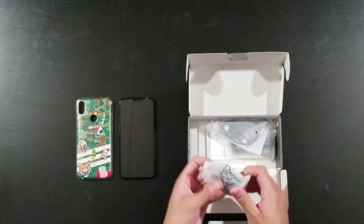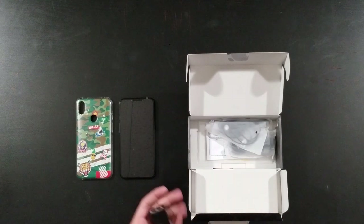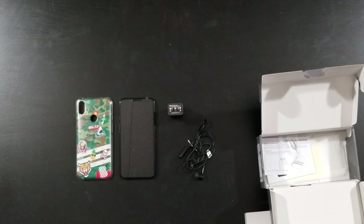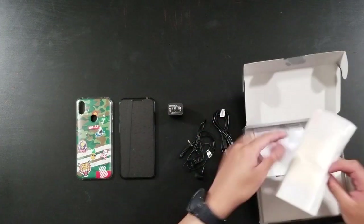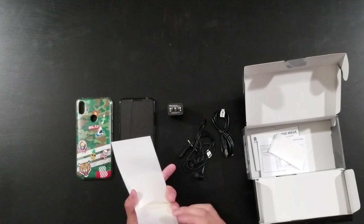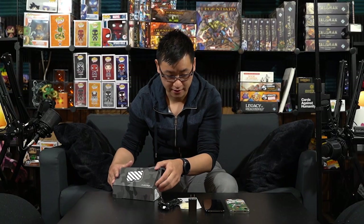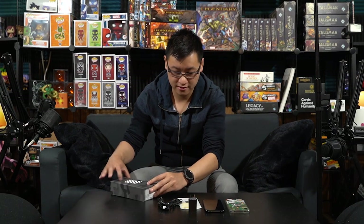It comes with a charger — this is the little brick for it. I'm having a little trouble opening it. It comes with charger, headphones, a plug, a SIM card key in there, and the instruction booklet. Oh, it also comes with a screen protector — and it's like tempered glass too. Honestly I don't even know if I'd use it, but that's what that is.